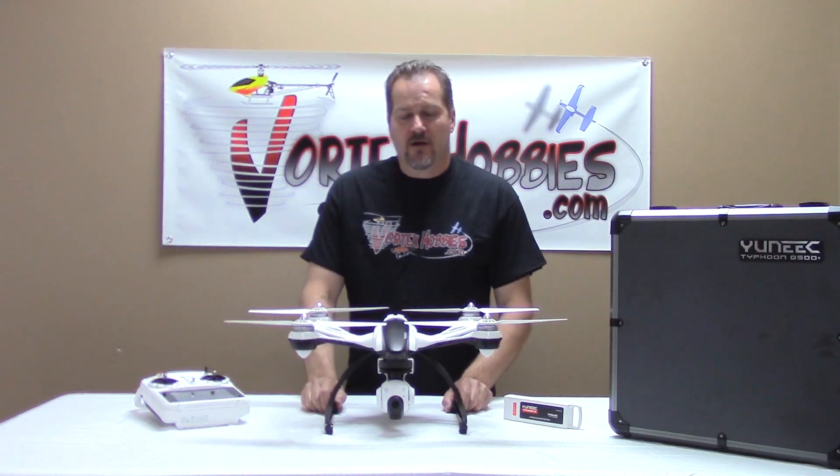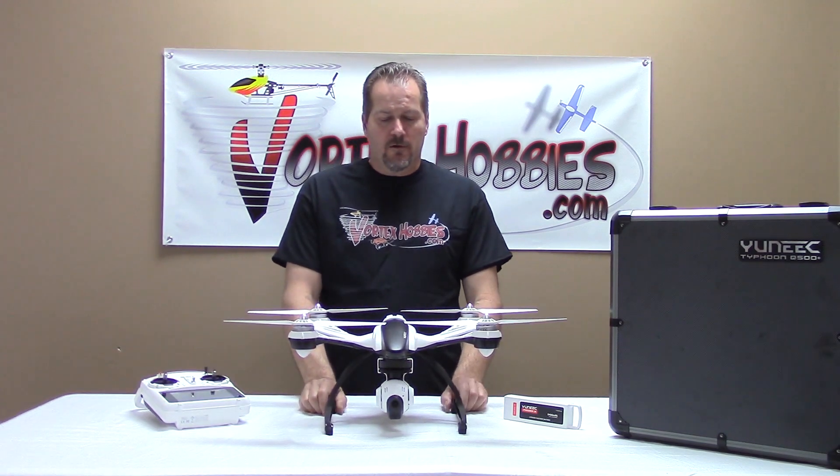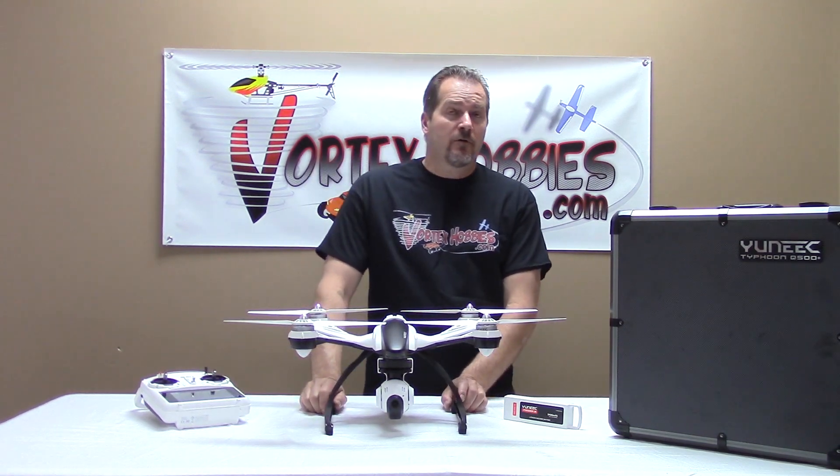Hello, I'm Darren from Vortex Hobbies and today we're going to take a quick look at the Unique Q500 Plus.